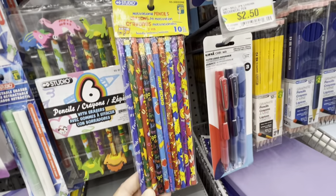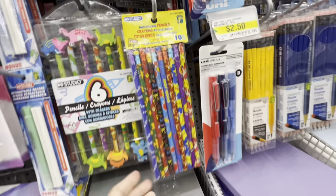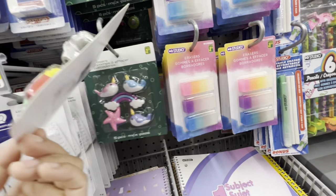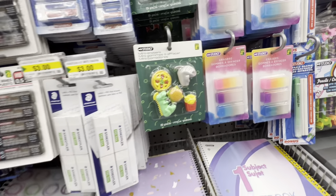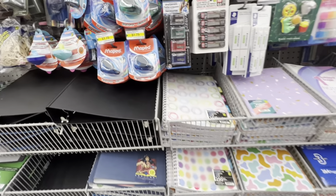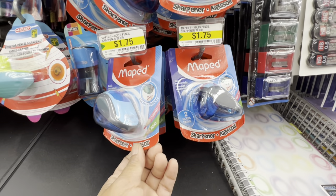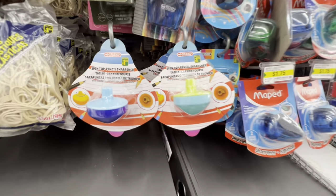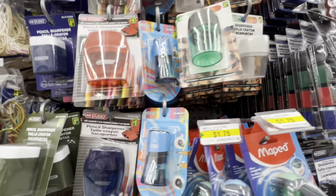I also came across novelty motivational pencils for $1.25. So many erasers for $1.25 — these are just good for looking at but they don't really erase very well. Lots of options for the sharpener, these are for $1.75.